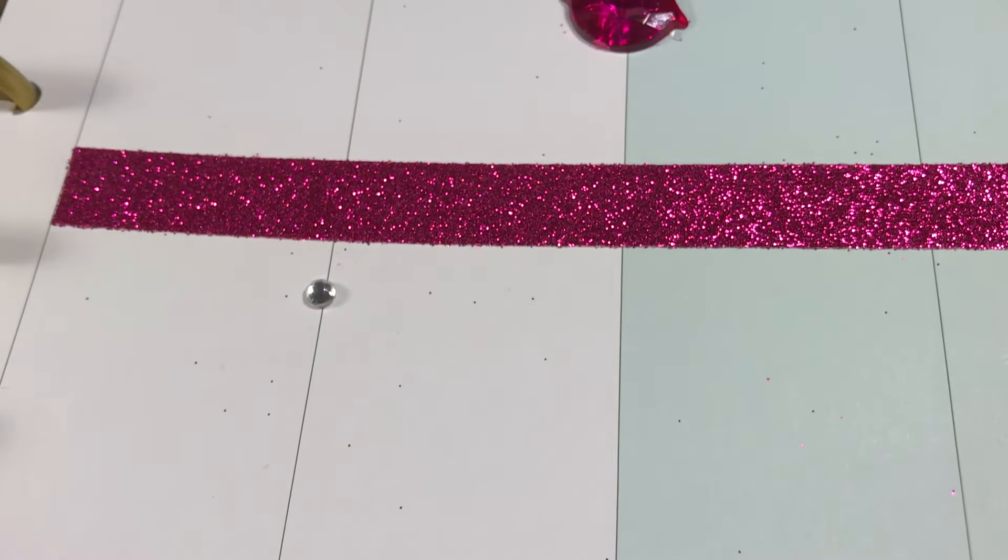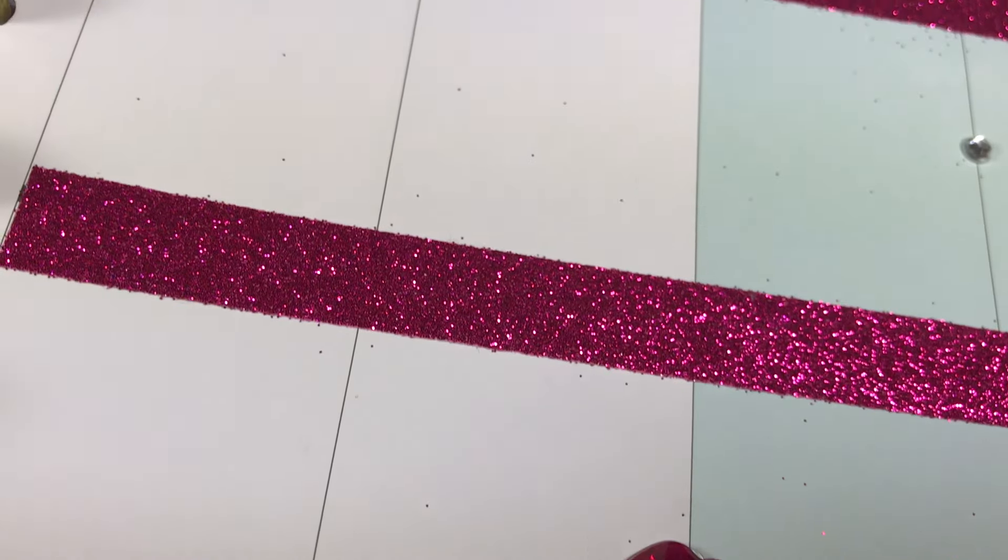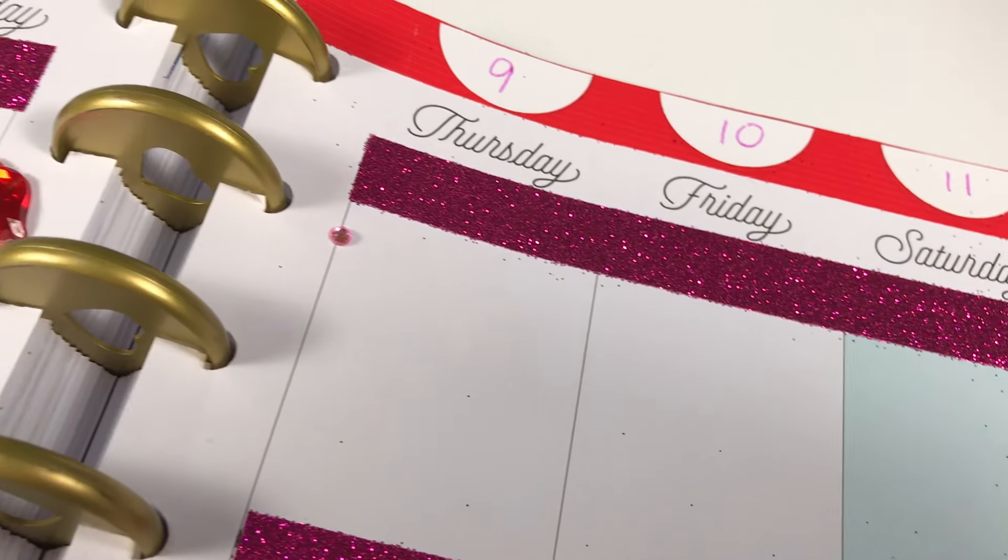I used that same fuchsia glitter tape to separate off morning, afternoon, and evening on both sides of the page, and it adds a beautiful little pop of shimmer.